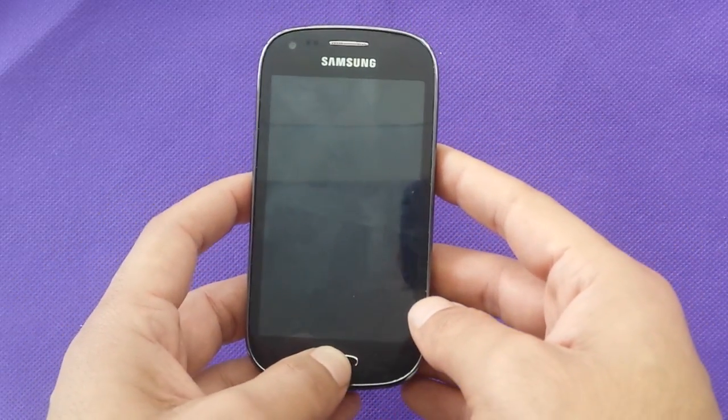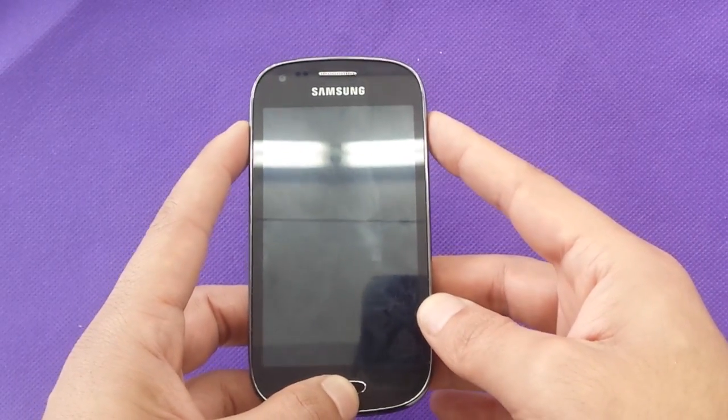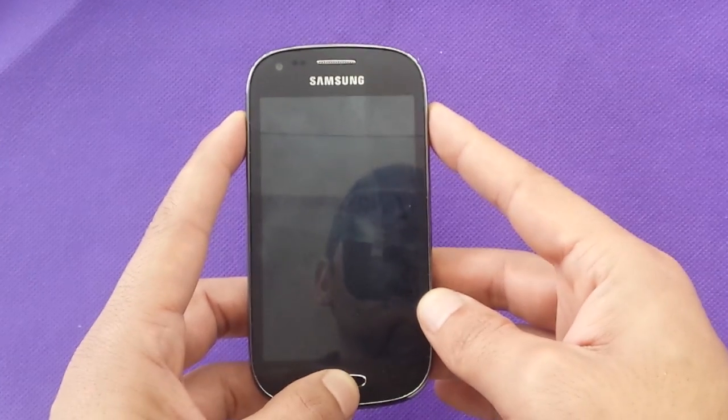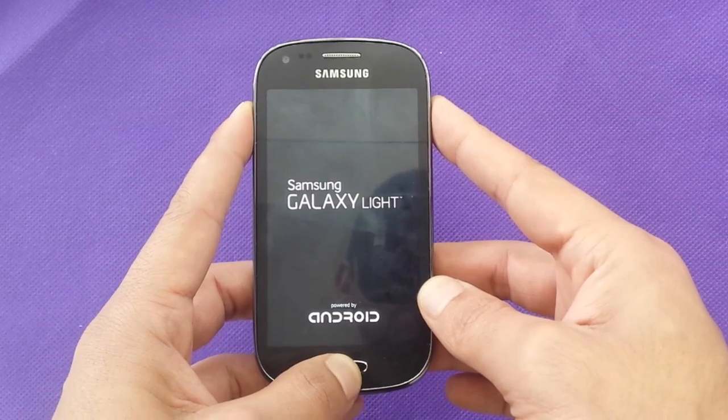What we're going to use is the home button, power button, and volume up. You need to push all of these at the same time and keep holding them until it takes you to the reboot system.